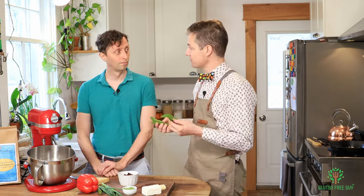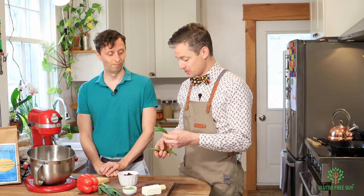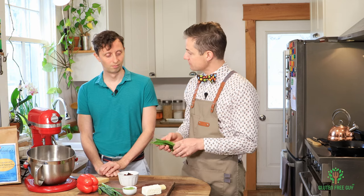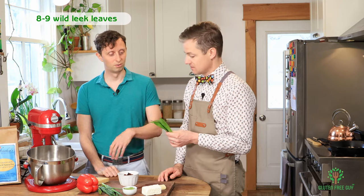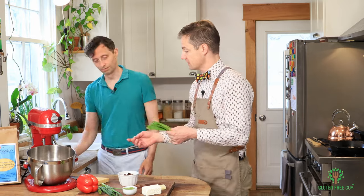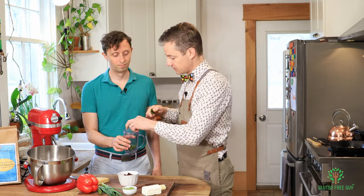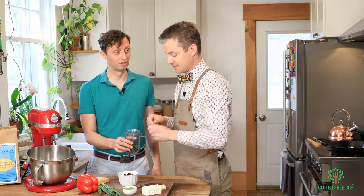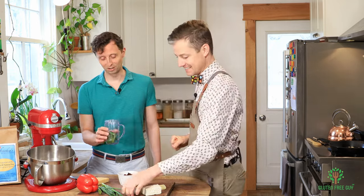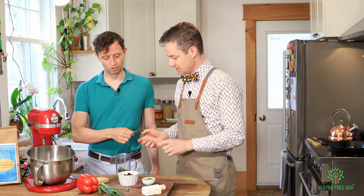You always want to rinse things off before you bring them in, especially when they come out of the garden. So how many leeks should we use for the sauce? I'd use them all. Let's put them into a jar and I'm just going to break them up a little bit so they grind up better. Your fingers are going to smell good — very strong flavor.